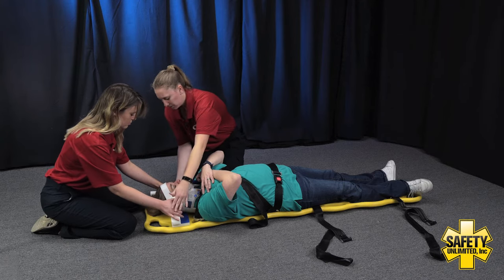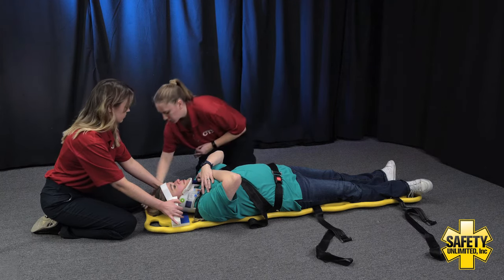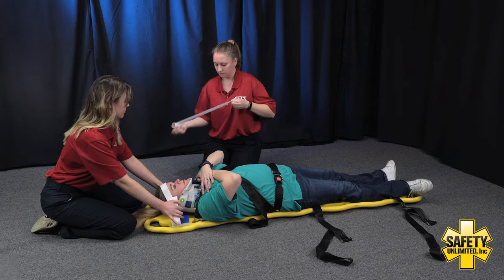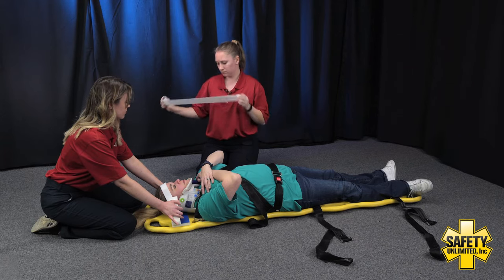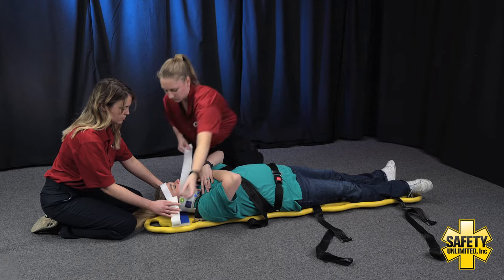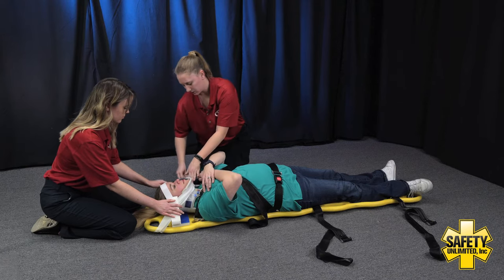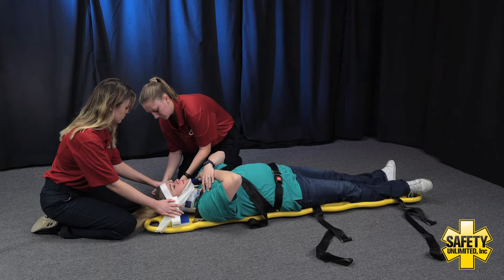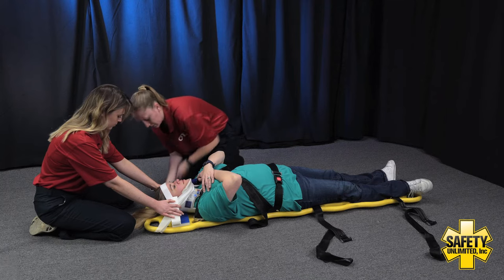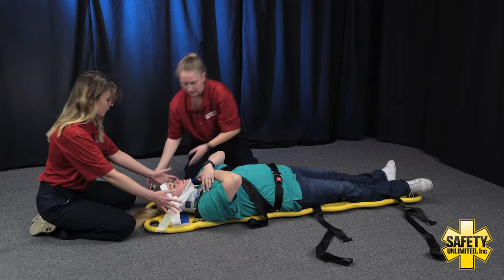Go ahead and replace your hands with mine and hold on those blocks again. Now we're going to take our two inch tape and go up underneath the chin to the top portion of the board. Go ahead and remove your hand. I'm going to go up under the chin here and tape it to the other end of the board. My EMT assistant can now go ahead and let go of the manual stabilization. Now that the head is fully secured, we're going to go down to the legs.